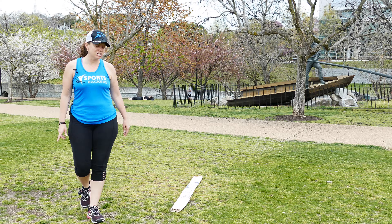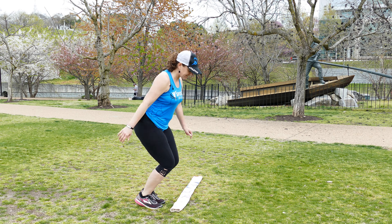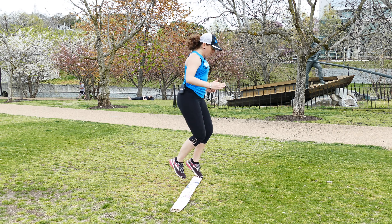Next one is your split jump. For the split jump, you're gonna be going like a scissor back and forth — scissor, split jump.